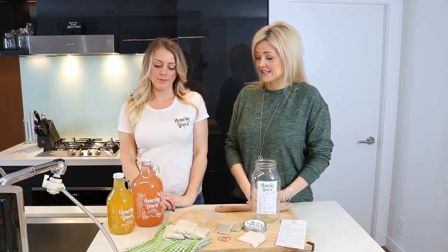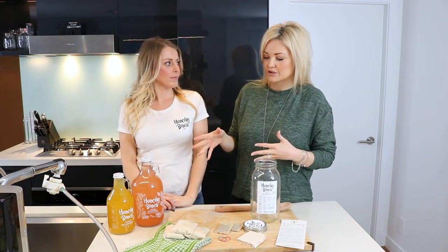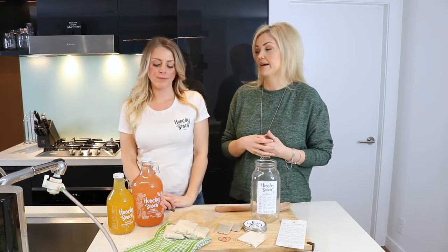Hey guys, it's Danae Johnson from Hella Well and I'm so excited. I've got the lovely Kristen from Hoochie Booch Kombucha joining me. If you're not familiar with Kombucha, we are going to educate you today and teach you why it is so great for your health. So Kristen, can you educate us — what is Kombucha and why should people be drinking it?